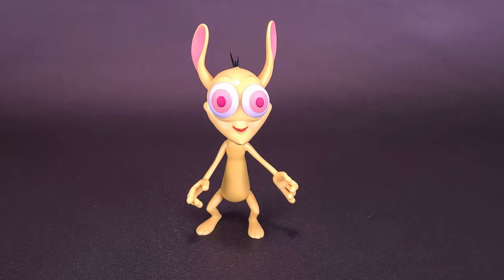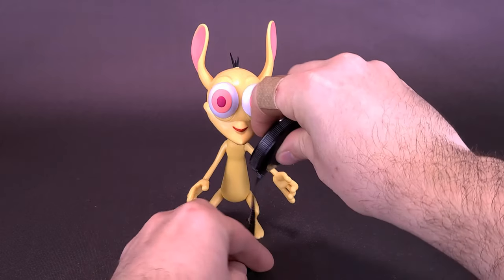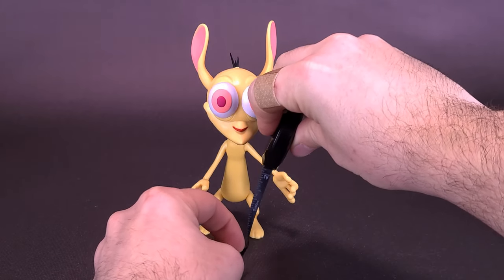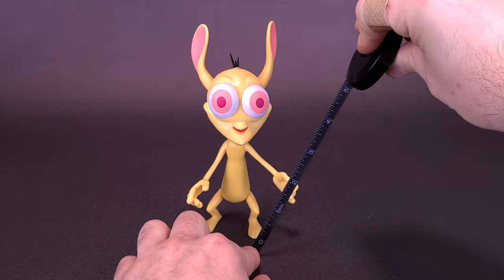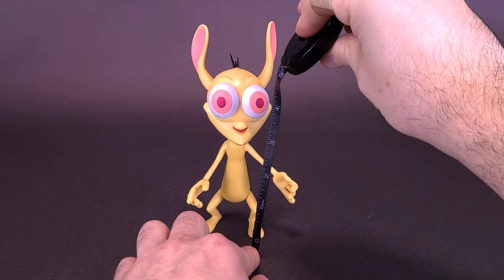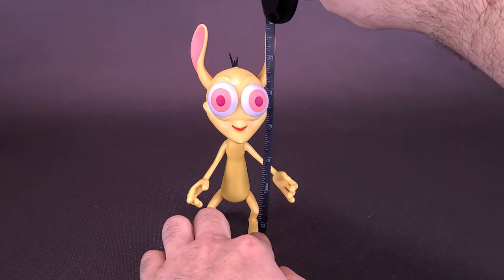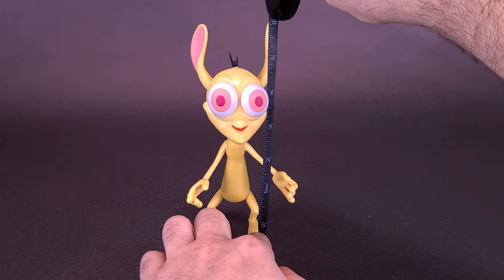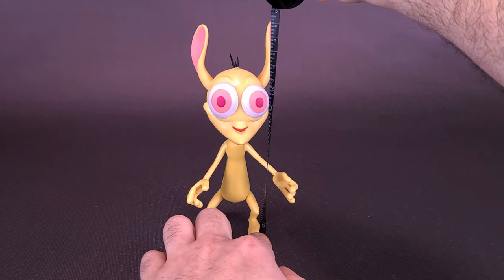I grabbed this guy over at Entertainment Earth, so if you haven't had any luck finding these in the wild, they're currently stocked there and I can provide the link in the video description. With the heads, the height of the figure will vary because one has ears up and one has ears down. Based on this one, the figure stands exactly six inches in height, or 15 and a half centimeters tall.